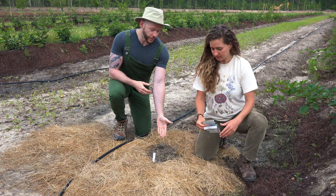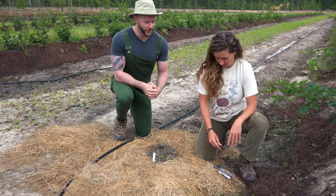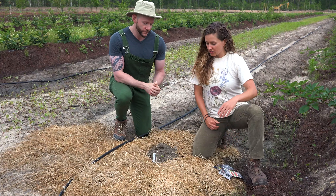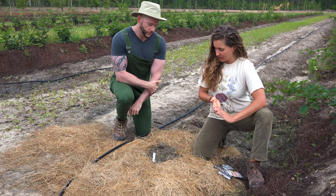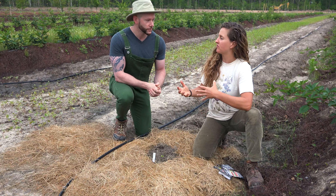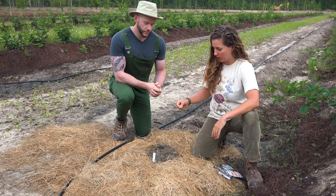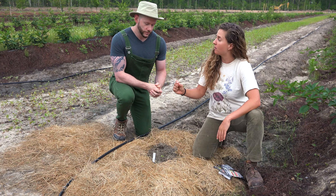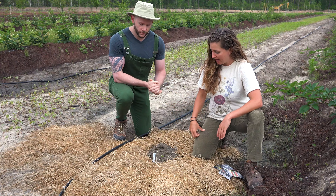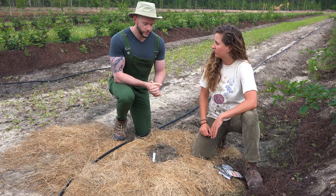You can probably see that we've already germinated one here a little bit in advance of filming this video. We started our watermelons a few days ago and they've already popped up. My recipe for success when planting watermelons is to make small hills and plant three seeds per hill. The general rule of thumb is to sow the seeds about twice as deep as the seed is large. I put about three in there just to ensure good germination, then I'll thin to the very strongest plant.